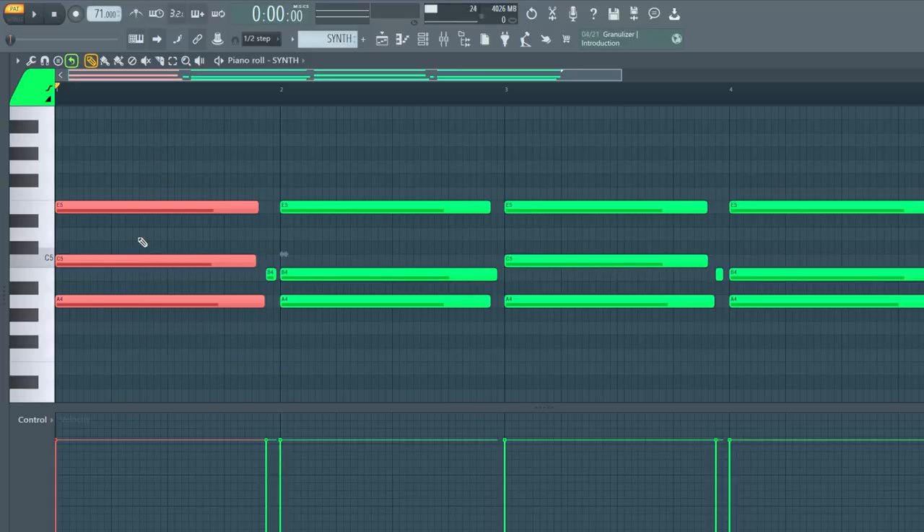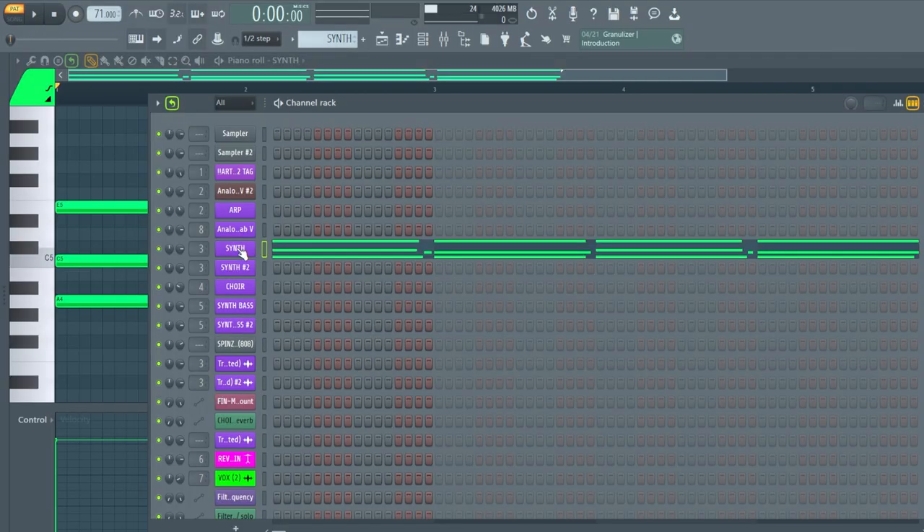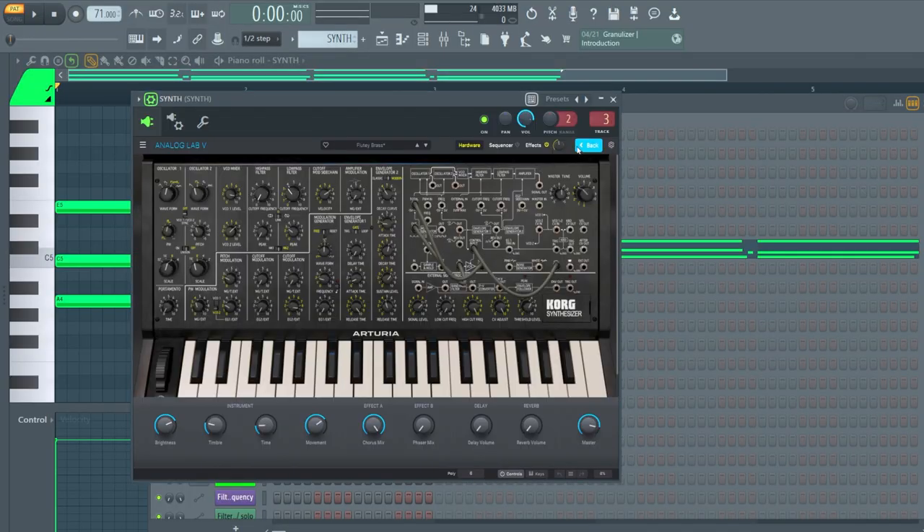If you don't know what sustain chords are, they pretty much give a darker feel. This scale is A minor — this is an A minor chord. If I take this middle note and bring it down, this is a sus two chord. And if I bring this up to D, it's a sus four chord. I don't know chords like that formally — I just go by my ear. The real thing that inspired this whole idea was the sound I found in one of the new Arturia VSTs called Korg MS-20. The preset is called Flutie Brass, and it just reminded me of some dark Scarface-type stuff.